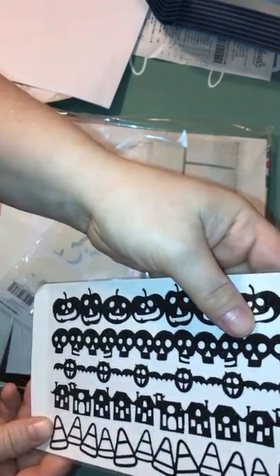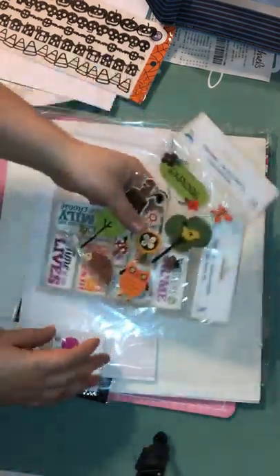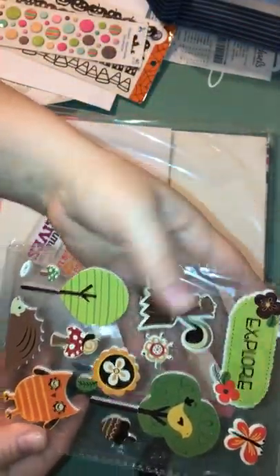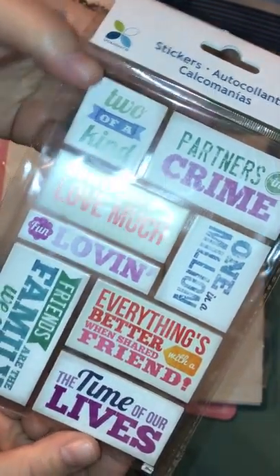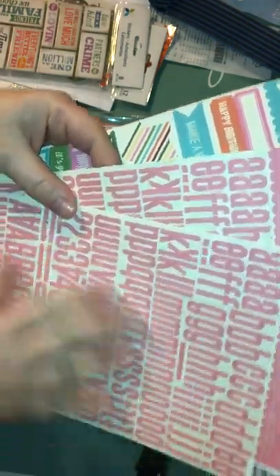I got this Wicked sticker set — I thought it'd be good for Halloween pictures. I got these little stickers — thought those were pretty. I got For Explore, Partners in Crime, One in a Million, Everything's Better When With a Friend. Then I got two of the Alphas — in case I run out of letters, and at a dollar each, not bad. Then I got one for birthdays.